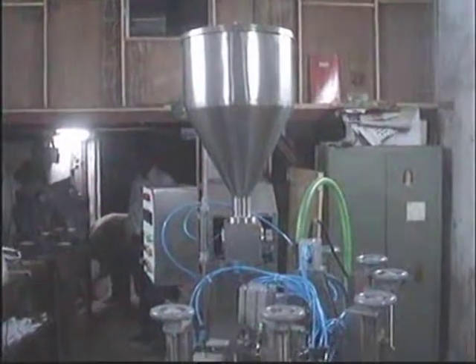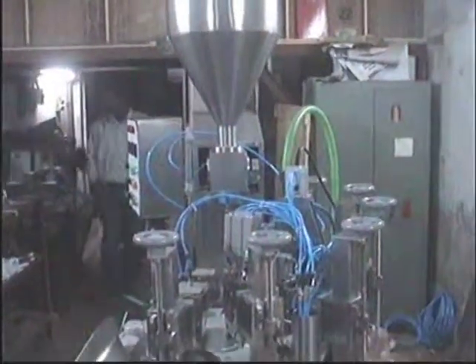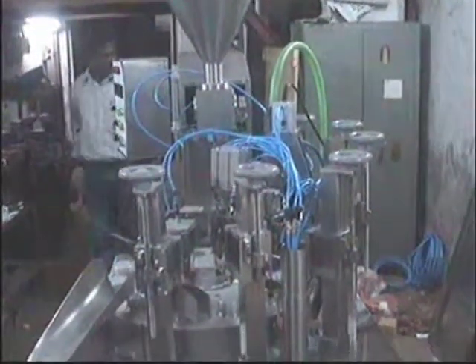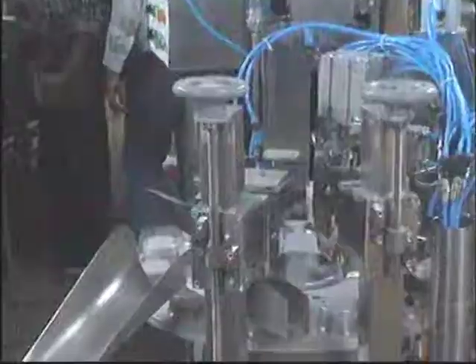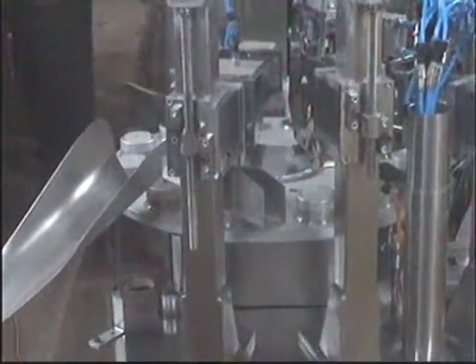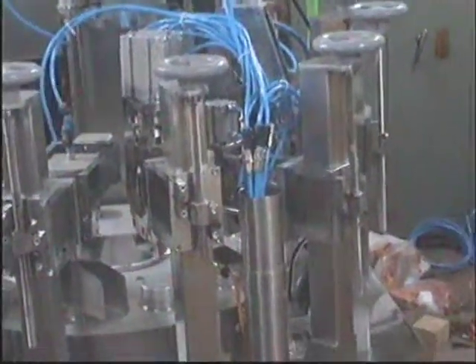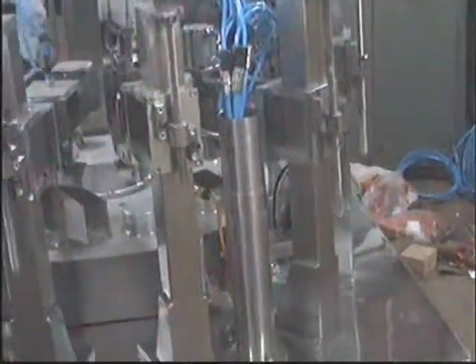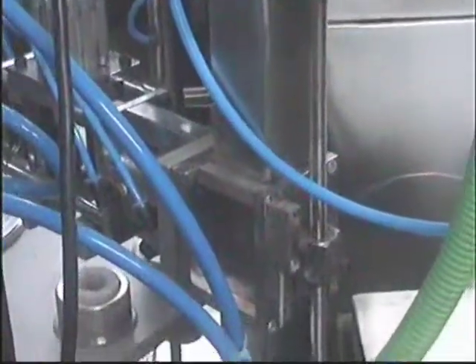You are seeing the combi machine from the right side. This is the rear view of the machine.